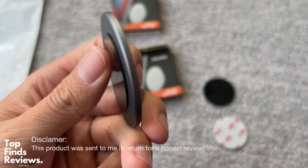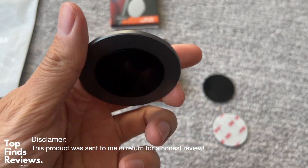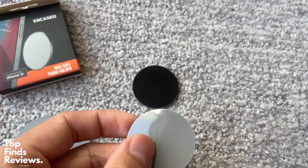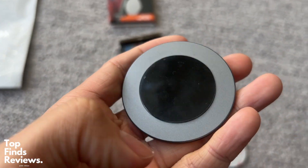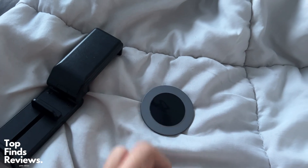The cool thing about this is that you can actually use this as a multi-purpose tool. It doesn't just hold up your iPhone, but it can hold up anything that is essentially magnetic. So whether it's a clock, whatever you guys want to mount on literally anything on a wall, this would be fantastic. It has a 3M sticker on the back and on the front side it's just a super strong magnet.